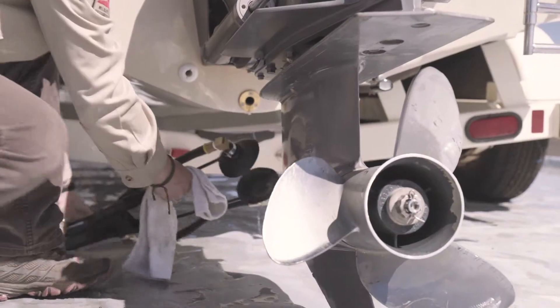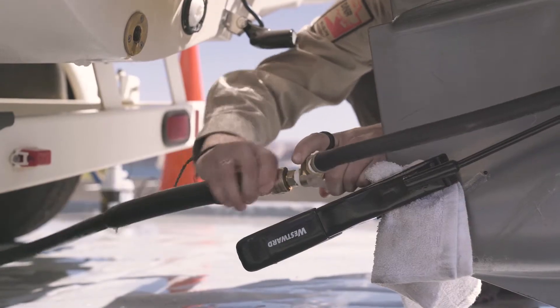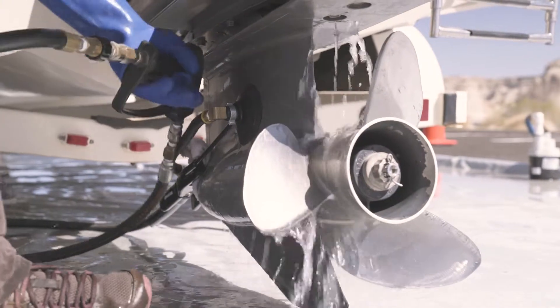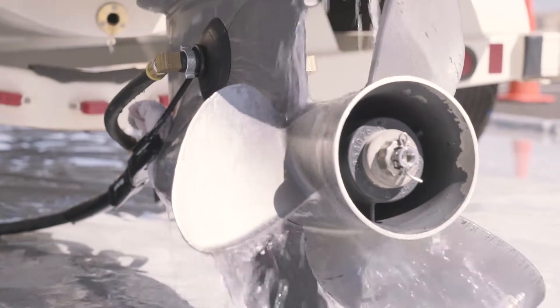Once the temperature has been reached, fit the engine muff attachment over the intakes on the lower unit. Depress the trigger and have the boat owner start the engine in neutral, being sure to stay clear of the propeller to avoid injury.